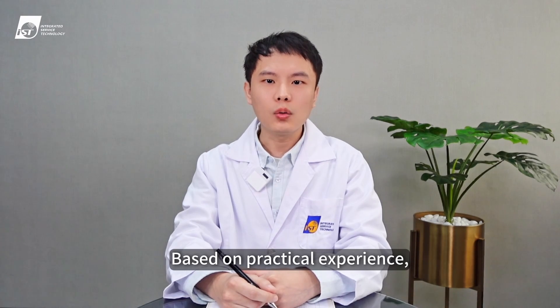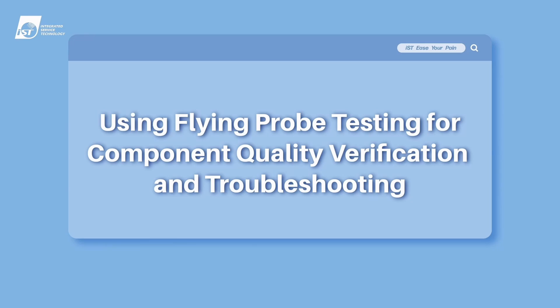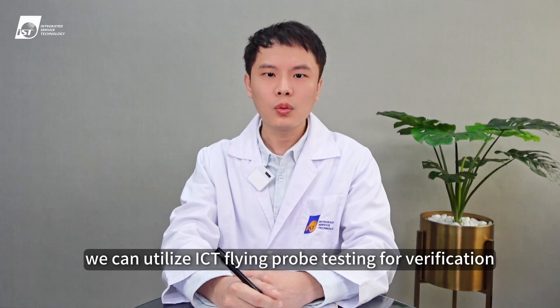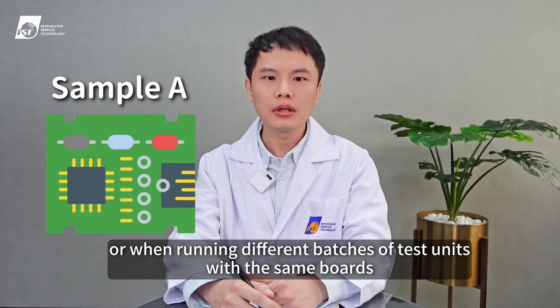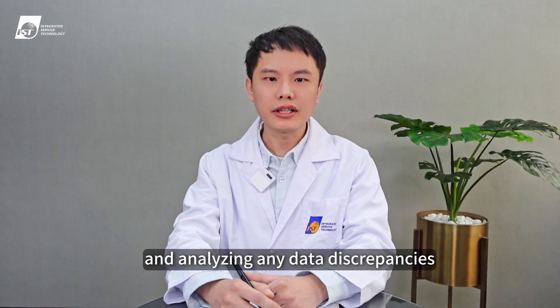Hi everyone, I'm Josh. Based on practical experience, we've identified several scenarios where customers commonly utilize flying probe testing. During the manufacturing process, it's crucial to verify whether components function properly or if any defects occur. We can utilize ICT flying probe testing for verification, in addition to identifying defective components. The ICT flying probe test can be conducted when there are concerns about component quality or when running different batches of test units with the same boards. The recorded data from the ICT flying probe test prior to tests can be used for comparing and analyzing any data discrepancies.